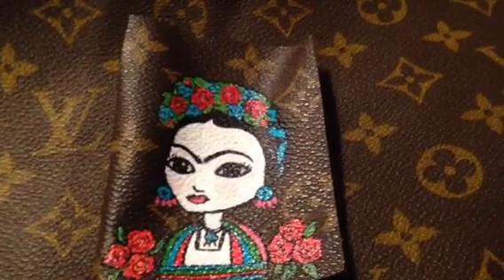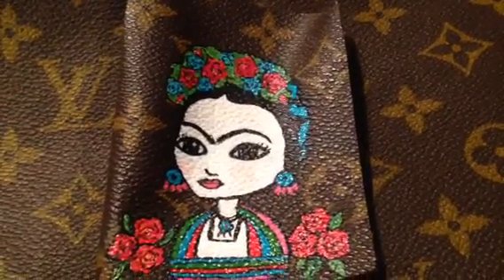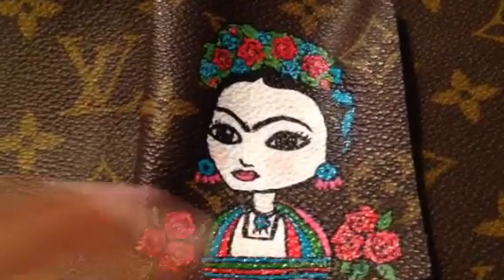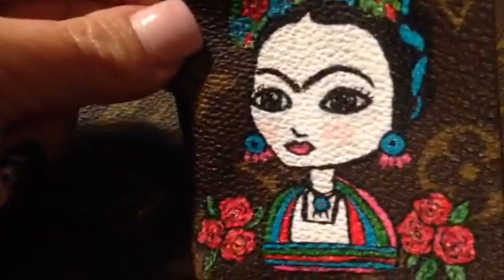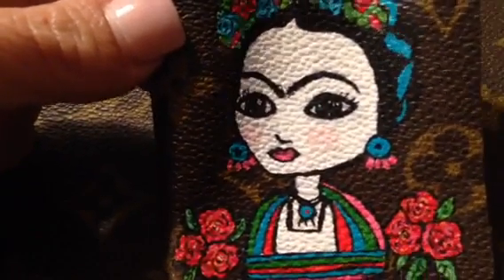Hi guys, Veronica here. I just want to show you and give you an update on the Frida that I am painting. I'm almost there, so I just want to show you what I did. I gave her some blush, a little bit on her cheeks, I gave her lashes, and of course I love her unibrow.